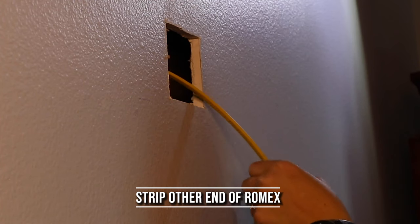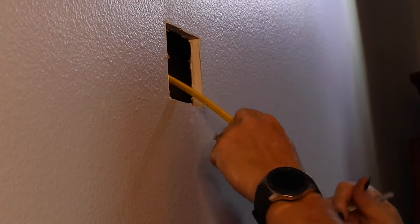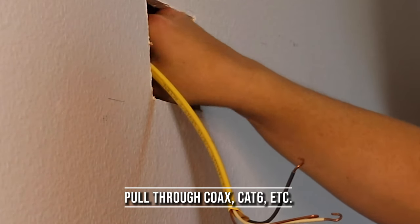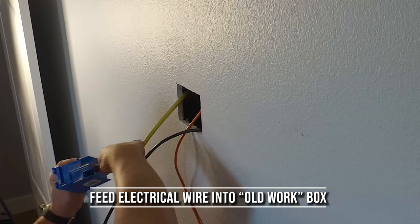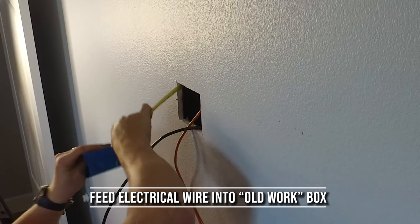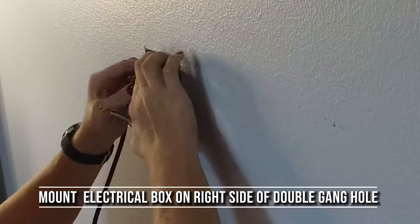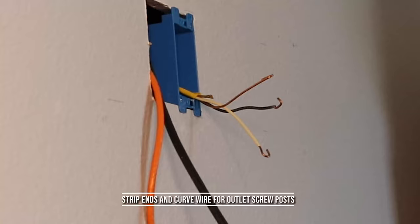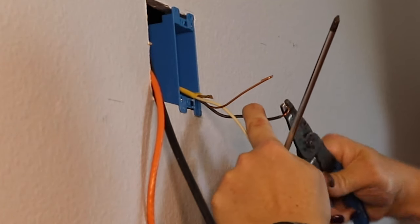Let's start by stripping the ends of the Romex so that we can place the Romex into the new workbox that we're about to install. I'm stripping off about four to five inches of the insulation, and then I'm going to pull the coax and RG6 that I've previously run into the wall out of the hole. Next, you'll want to feed those wires into the existing workbox and pull them all the way through. Mount your electrical box on the right side of the double gang hole, strip the ends, and curve the wire so that you can put them around the outlet screw post.